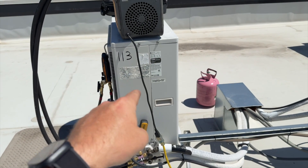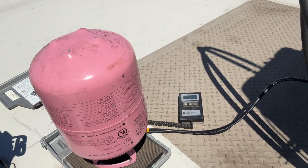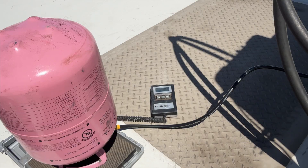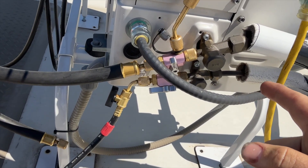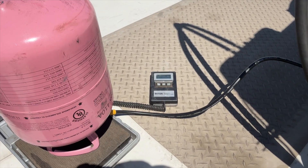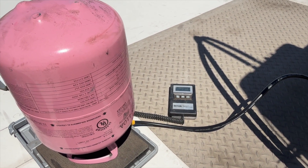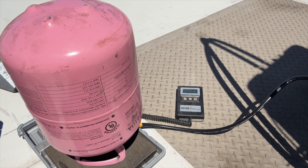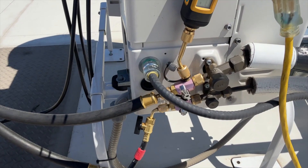This unit takes 4.85 pounds or 77.6 ounces. We're charging four and a half pounds of R410A through the liquid line. We're almost there — at 3.6, 3.8, one more pound to go. We should have enough — perfect. Let's go ahead and restore power.